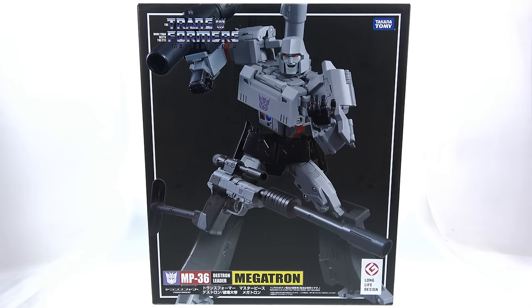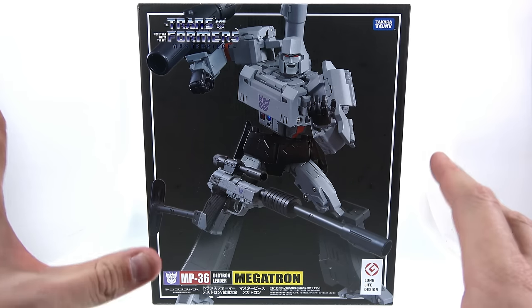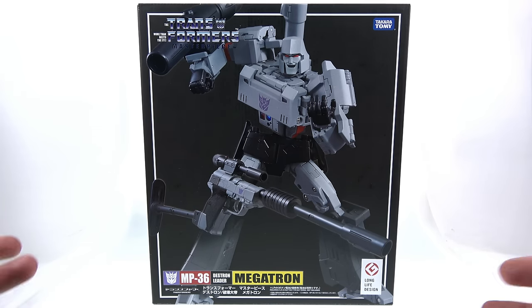What's up, collectors? This is Off the Bottom coming to you with another video review. On today's episode we're finally taking a look at the brand new Transformers Masterpiece MP36 — none other than the Decepticon leader himself, the evil Megatron. Years and years we have waited for this. MP05 Megatron came out way back in 2007 and things have greatly changed in the past 10 years.